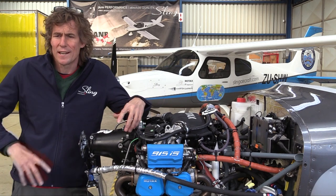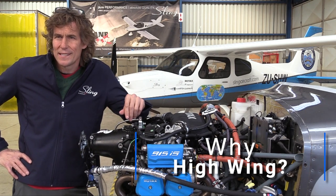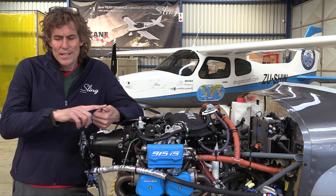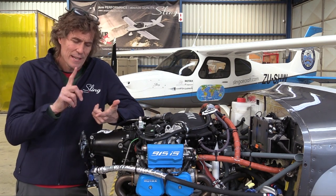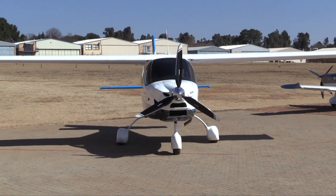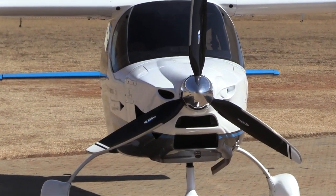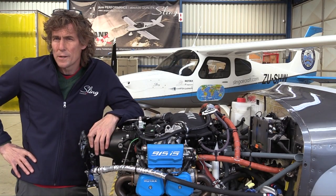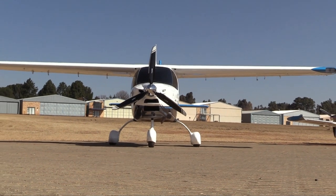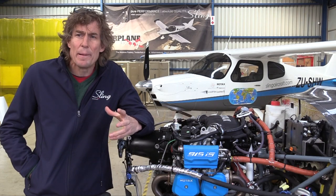Everybody asks us why a high-wing aeroplane. The reasons are often disputed, but you see better out of a high-wing, and one of the real benefits is that you get in and out of it like a motor car — it's easy. For people who are older and not able to jump onto a wing it's much better. It's great for filming out of the door, skydiving, and for clearing trees on the side of runways.